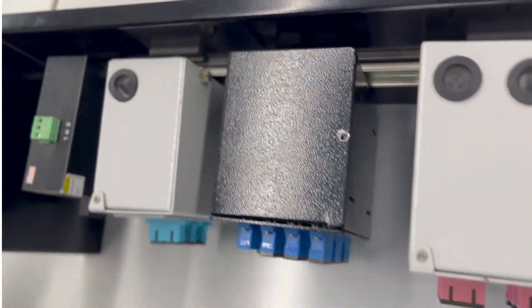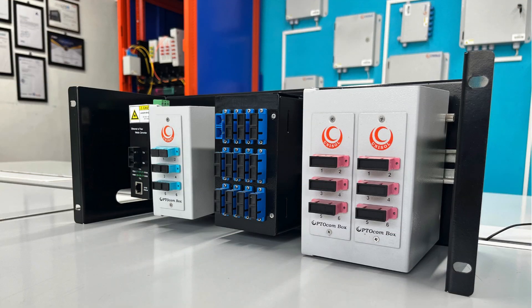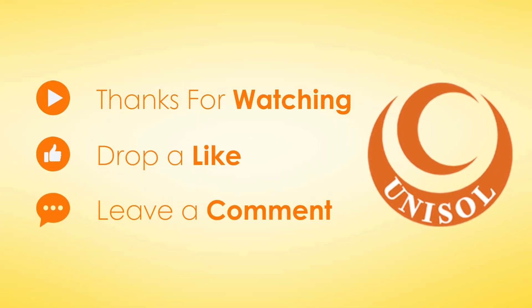If you found this video helpful, don't forget to like, comment, and subscribe for more videos on industrial and networking solutions. Thanks for watching, and see you in the next video.